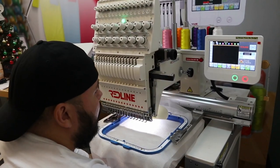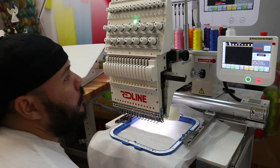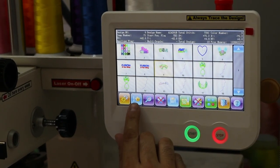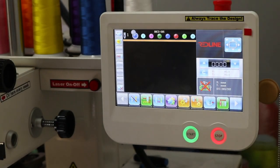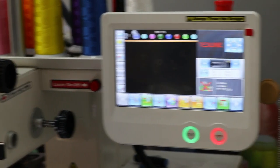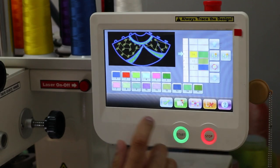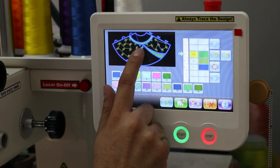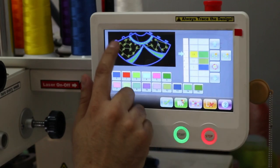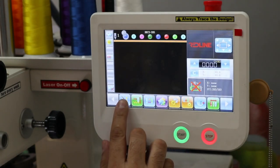I want to make sure the bottom part is out of the way and nothing is obstructing the machine. I select my design — for this one we're going to start with the body first. I press the needle with the flower and select the colors: we're going to do gold, silver, and also white. Going into my color selection, I have the silver first which will do the interior part, then the gold which will do the little stars, and the white will do the outline order.